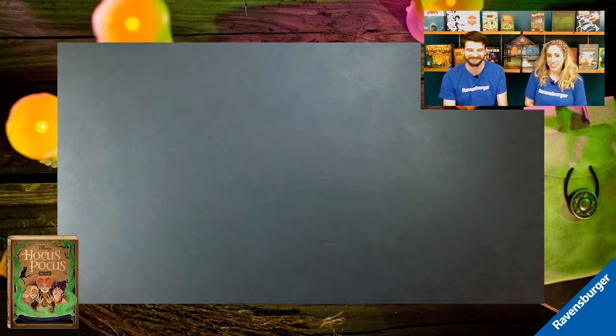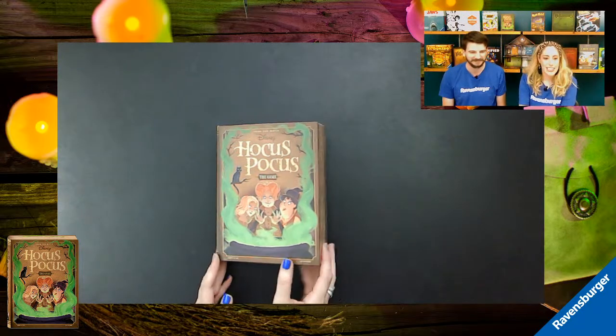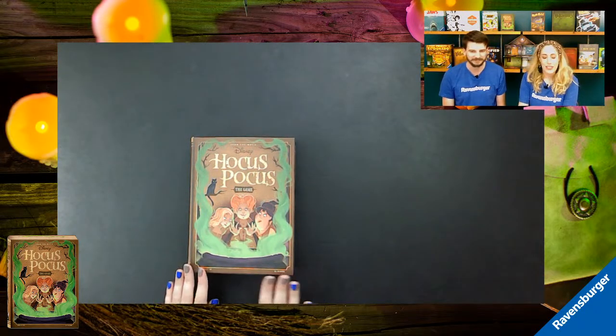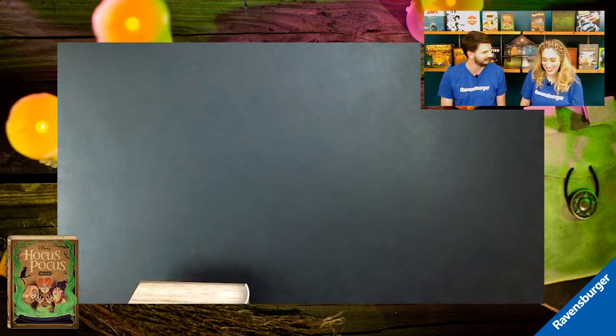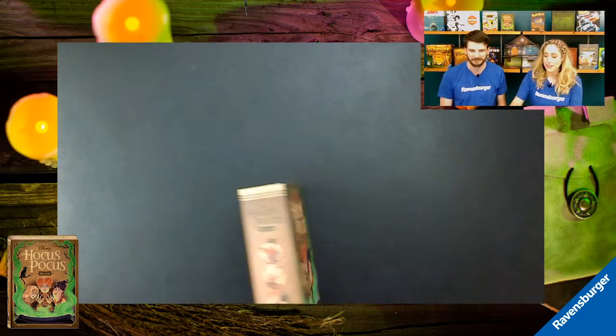We are missing one very important component — a book! One thing we really love about the design is how much it looks like that classic old book all the way around. You could put it on a bookshelf and it would just sneak in and fit perfectly. On the back there's a poem that sets the scene: 'The black flame candle has been lit, now the Sanderson witches you must outwit. Stun the witches and ruin the brew before the sun can rise anew.' The premise is we work together to protect Salem's children and stop the Sanderson sisters from completing their wicked potion.